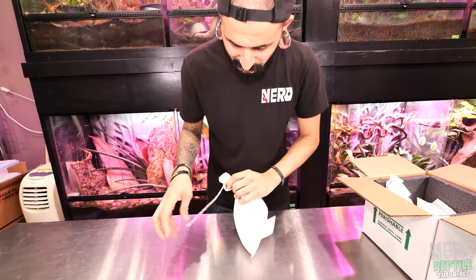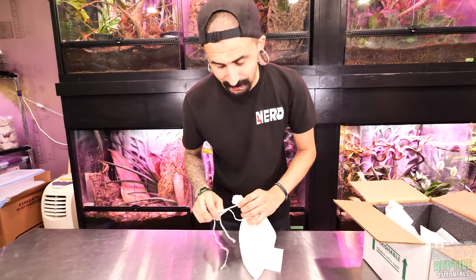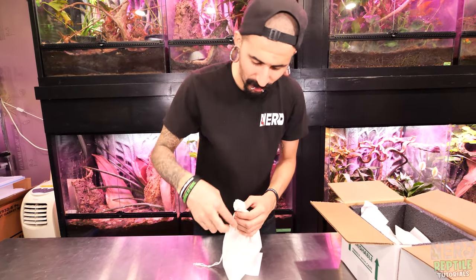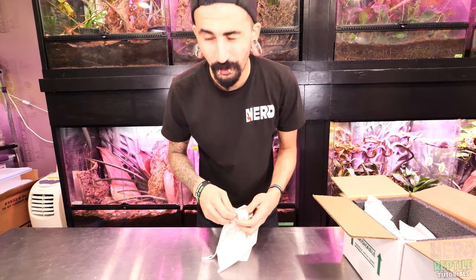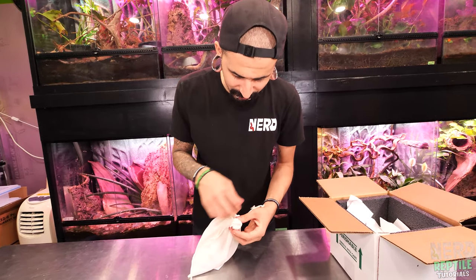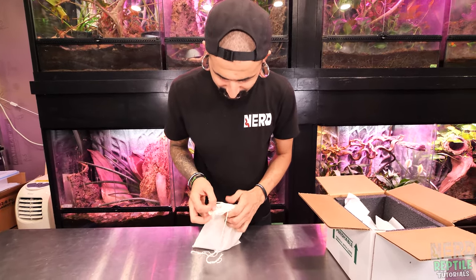Whenever you get a new blood or short tail, you always want to make sure you're nice and gentle when taking them out of the bag, because the shipping process can be really stressful. Most people do priority overnight shipping, so this animal gets jostled around the whole way to you — it can be very traumatic. So always be nice and slow when opening the bag.